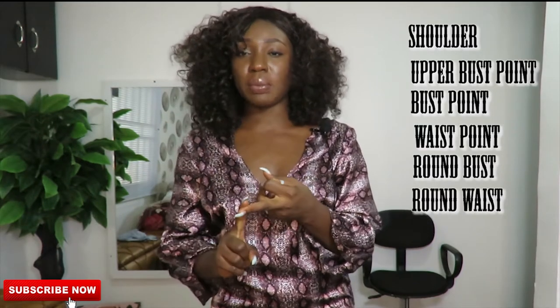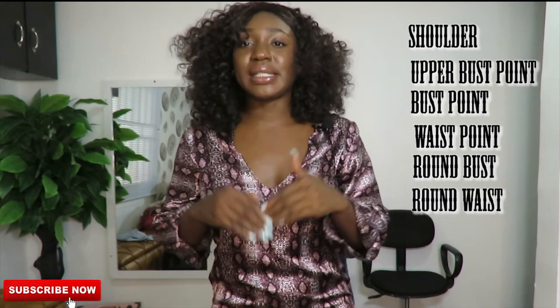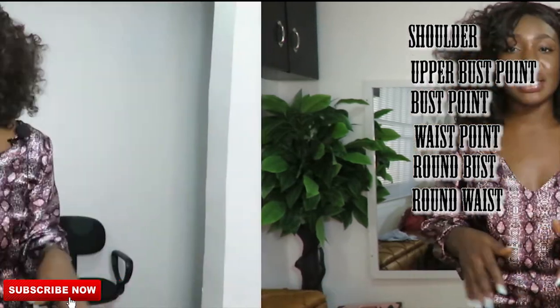Welcome back to my channel. This is a quick, simple tutorial on how to make this kimono jacket. It was very simple — all I did was draft out a simple bodice pattern and then attach the flay to it. For this kimono, all you need are your measurements: shoulder points, upper bust points, bust points, waist points, round bust, and round waist.